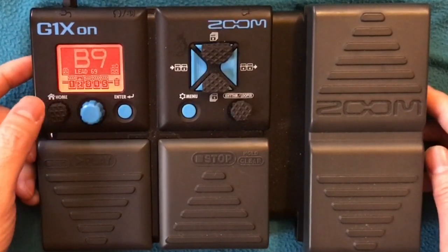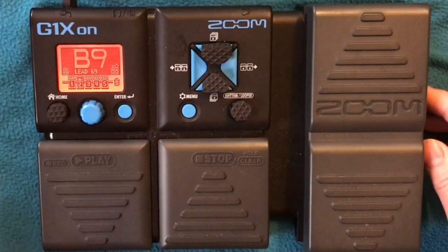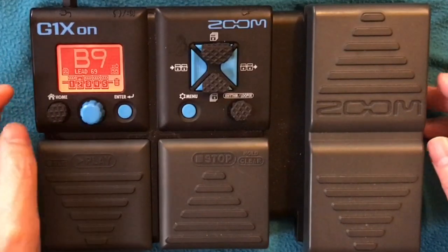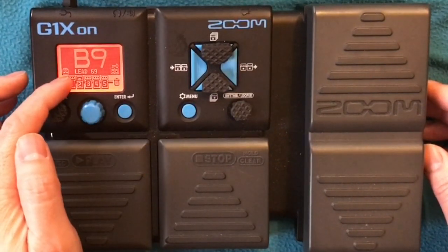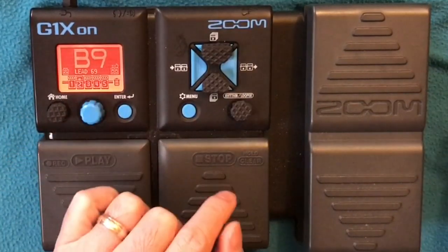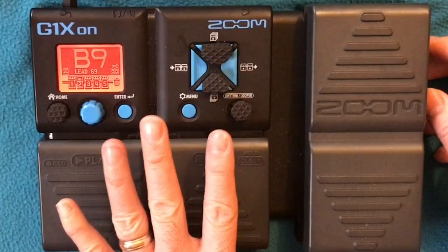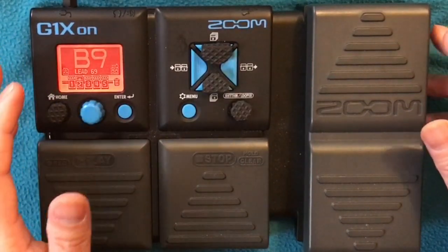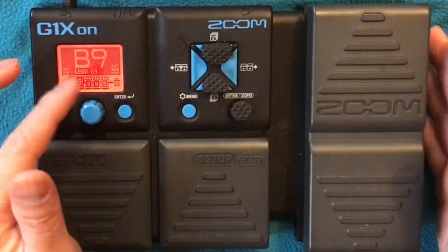So the clean tone and your lead tone sort of share the same amp, which is Vox, with the same Arena Reverb and Stereo Chorus. What was added here was the Zoom Noise Reduction, which we also put with our crunch, and we added Metal World to add sustain, fuzz, and more drive to our lead tone. When I researched, he was using a Tube Screamer to push the amp, but using this digital setup I opted to use the Metal World.